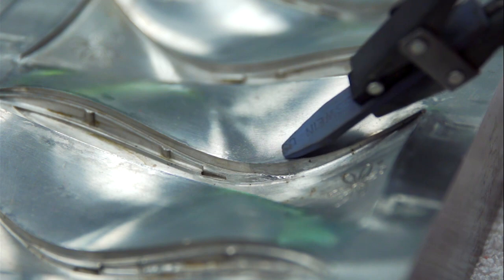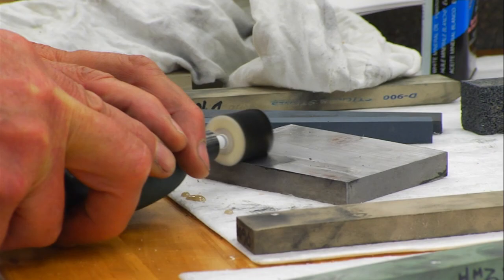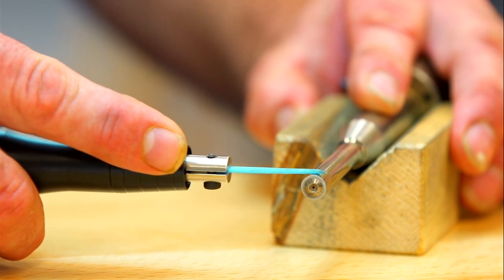These components will then be stoned, polished, and fit using common hand tool equipment such as profilers, rotating hand pieces, and ultrasonic polishers.